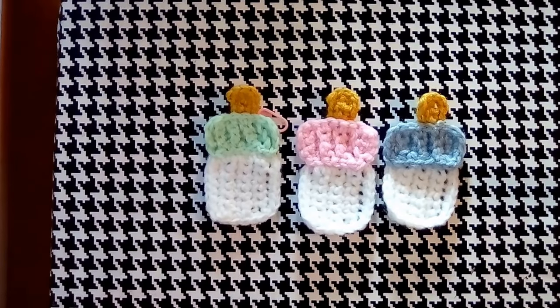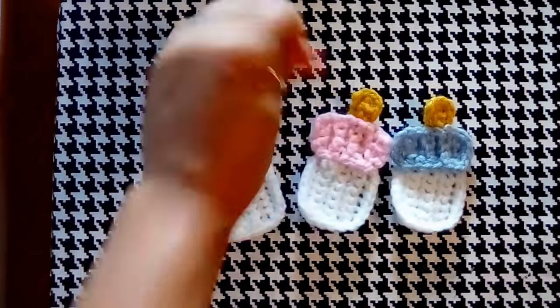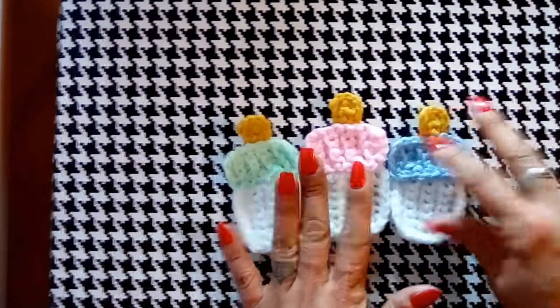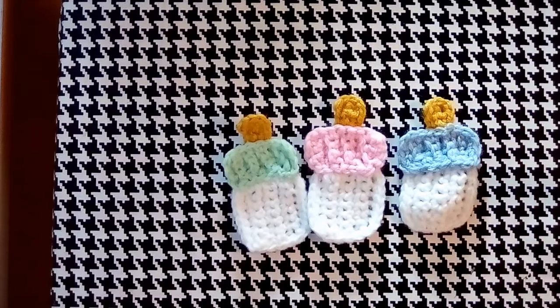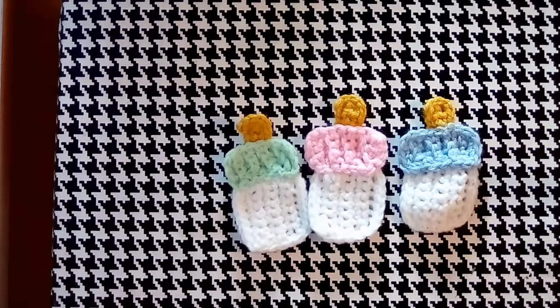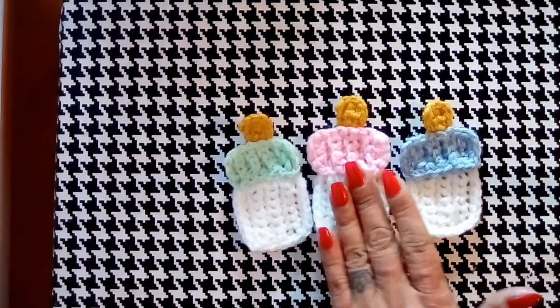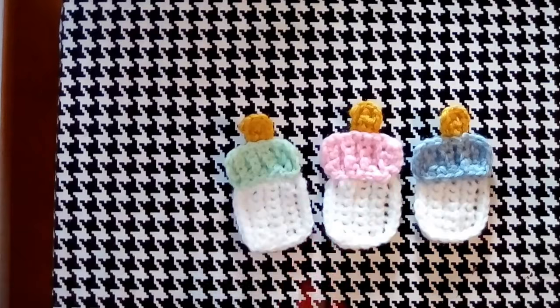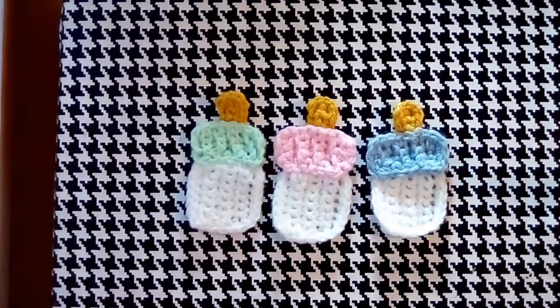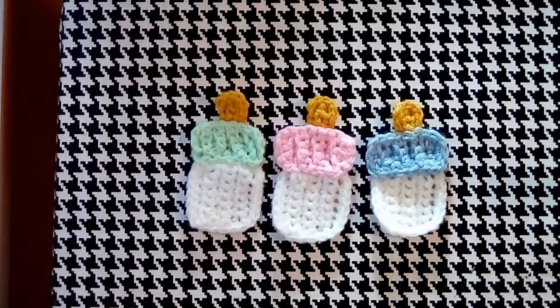Hi everyone, welcome back to my channel where I would be crocheting it forward. In this video I'm showing you how to make these super adorable little baby shower patterns — little baby bottles. It's super easy and super cute. I came across some baby shower pictures and I was like, I bet I can do that. I'm going to come up with some patterns and share them with my subscribers. This is the first video of my baby shower series; I have probably a handful of patterns.